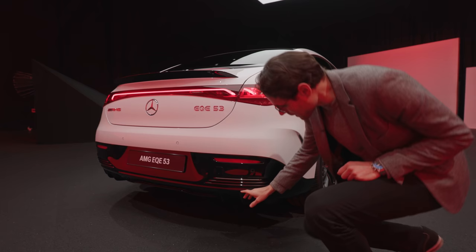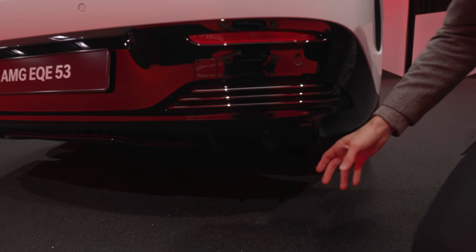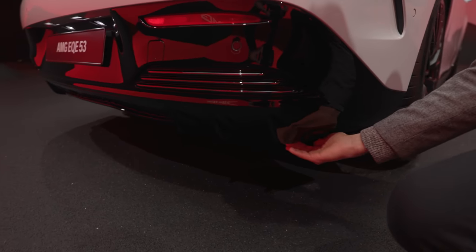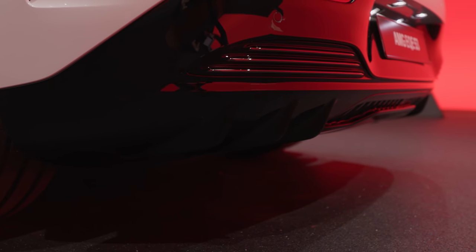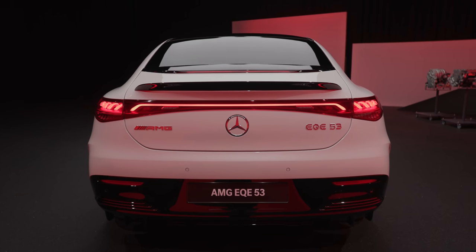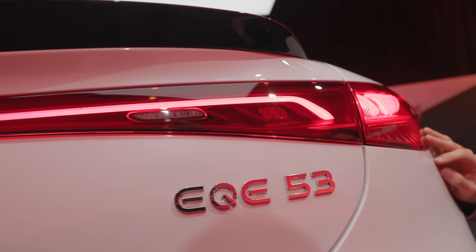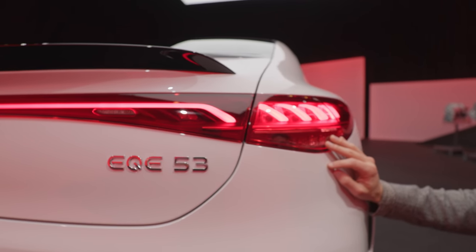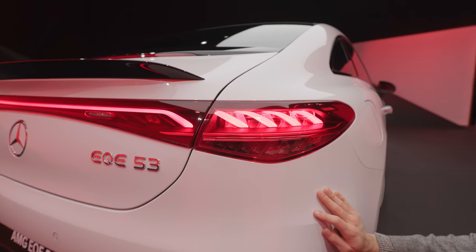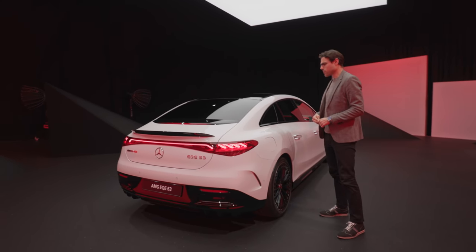In the lower part you can see these diffuser fins. They have a visual effect and also some aerodynamic effect, though not to a huge extent. The light strip goes all the way across the vehicle from right to left — really beautiful, very interesting design. And design-wise, especially with these black accentuations, it's really working very well with the EQE.